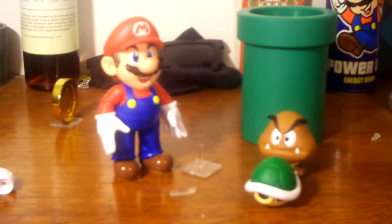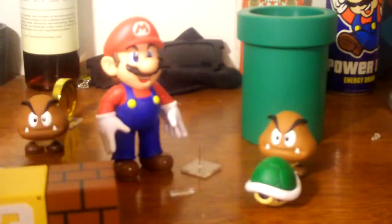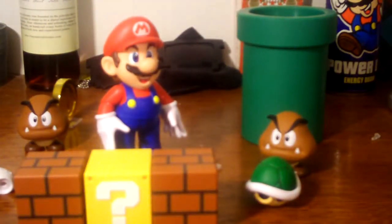Pros and cons: the pros are that the accessories are great, the sculpt is great, and the paint job is great. The con is that the sculpt heavily hinders the articulation — there could have been more, but they couldn't fit it in. It looks great for a Smash Brothers display, and I totally recommend it for that. I recommend getting it off Amazon where you can get the Mario figure itself for around $20. Pick it up — it's well worth your money.